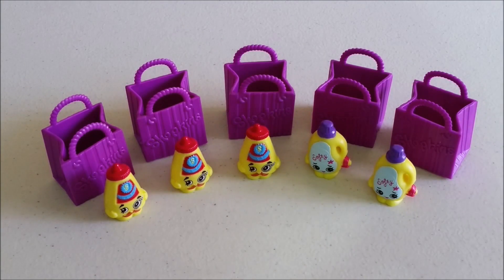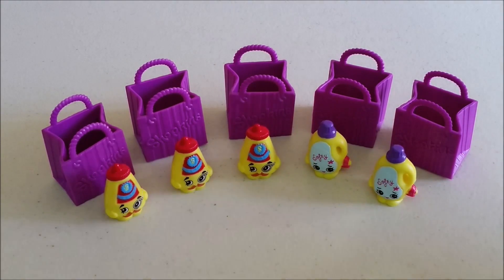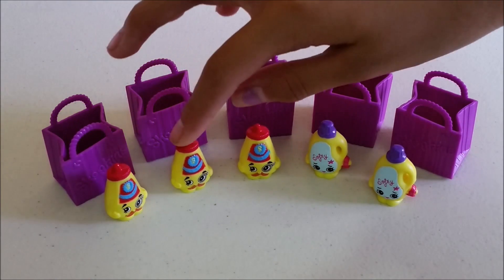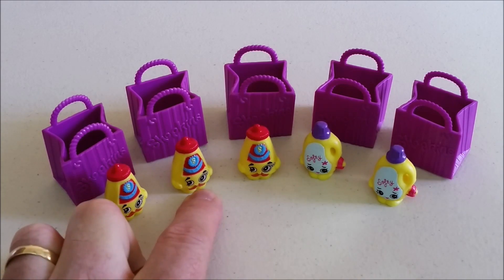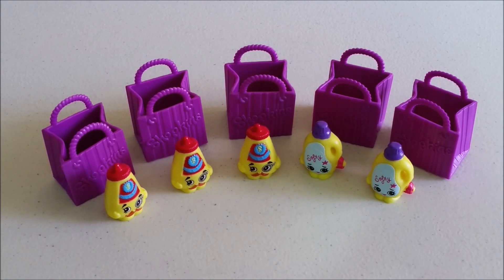Here's everything we got today. I can't believe we got three Colonel Mustards and two Sarah Softeners. Out of five bags we only got two unique items — but hey, that's cool. Which one do you guys like the best? I think I'm gonna go with Sarah Softener. I'm gonna go with Colonel Mustard because I like his monocle and his mustache. That does it for our Shopkins Season 2 blind bag opening — hope you enjoyed it!